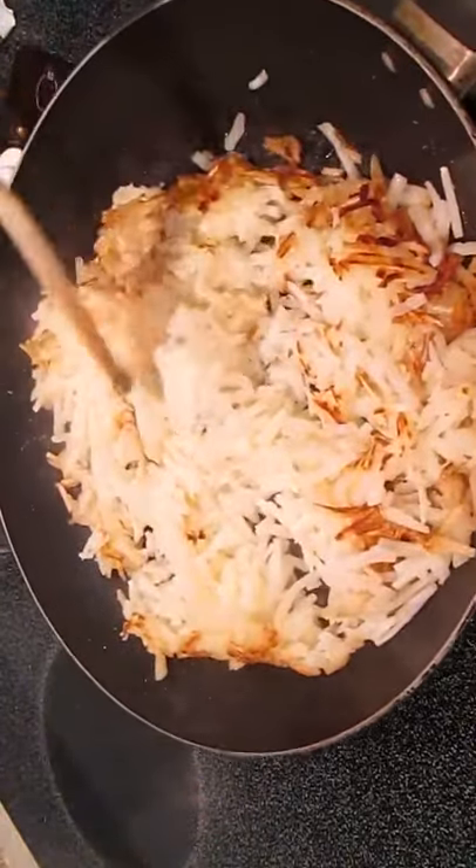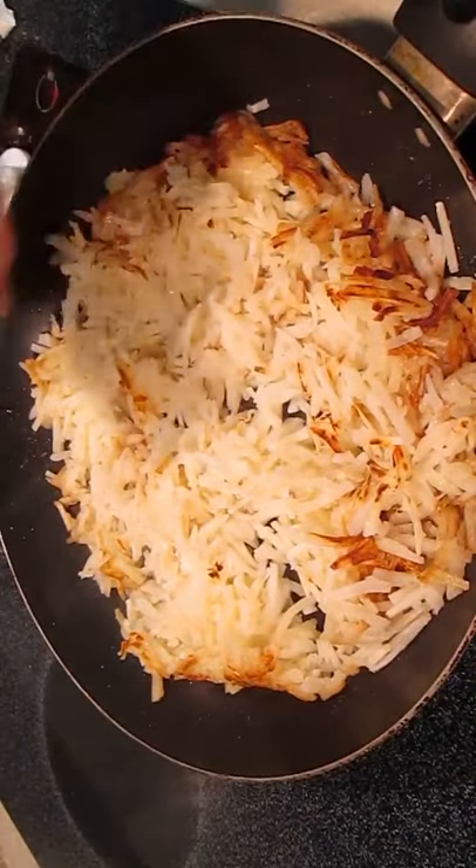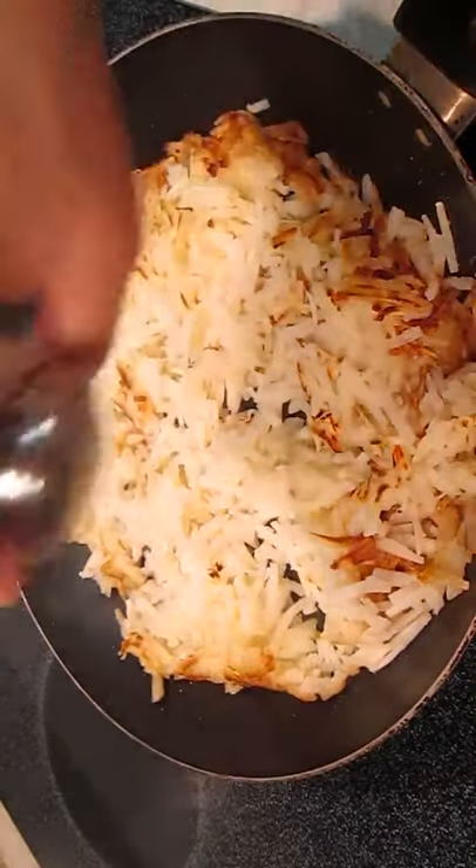Now the hash browns — give them a good toss. Flip them over so they can get crispy on the other side. Just like a french fry, you want to salt these so they're not bland. So we're going to go ahead and shake it over the top of these.